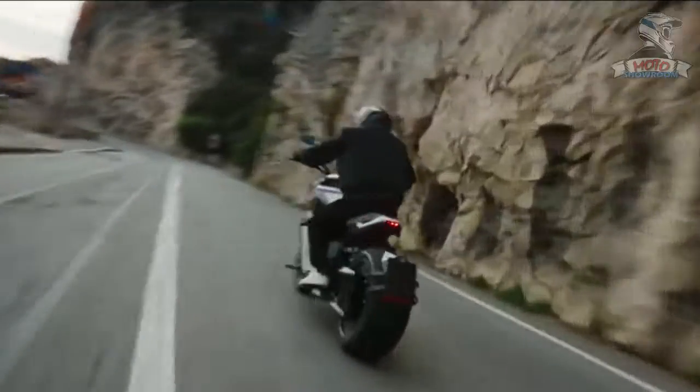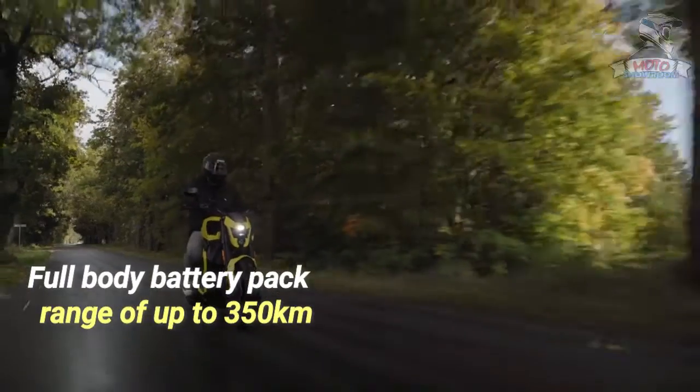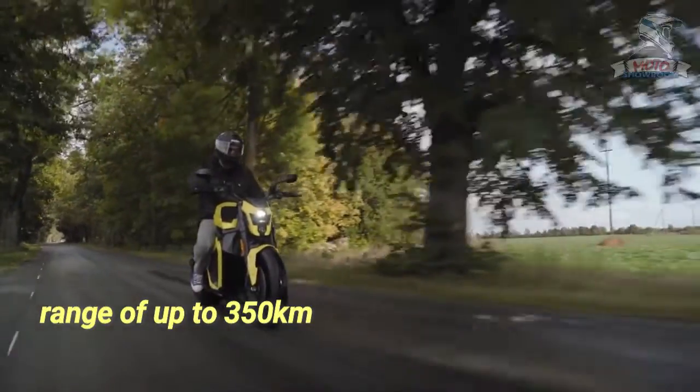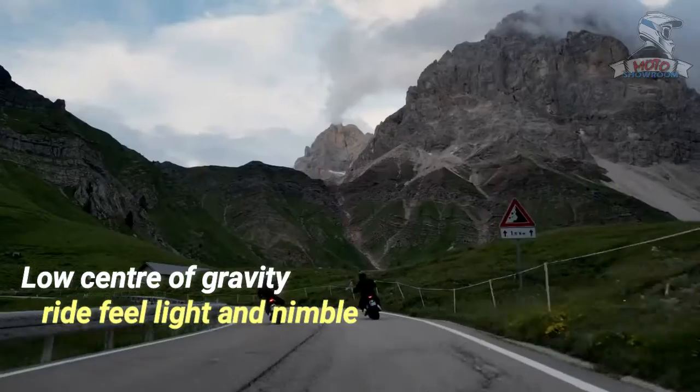With the motor in the rear wheel, we've harnessed extra room for a full body battery pack, providing unparalleled range of up to 350 kilometers and exceptionally low center of gravity, making the ride feel light and nimble.